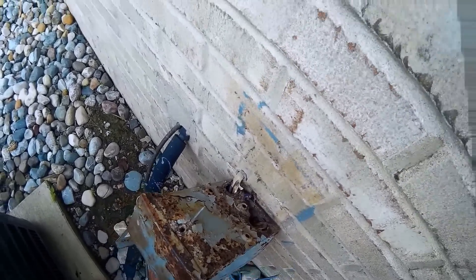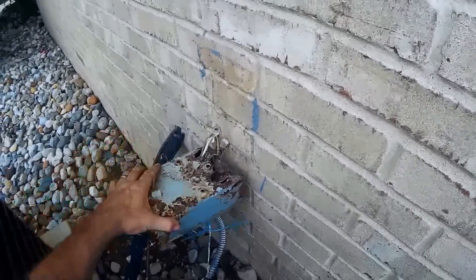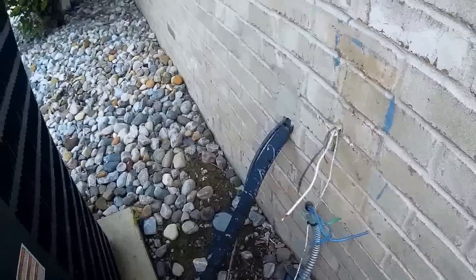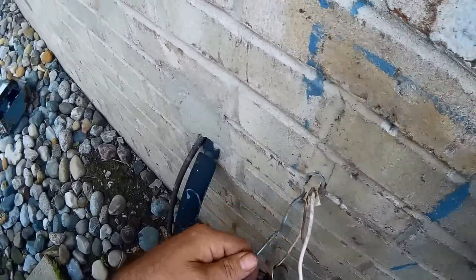Here we go. Yeah, that's pretty roughed out bad. Make sure my wires aren't scored in any way.